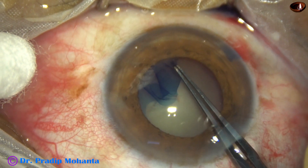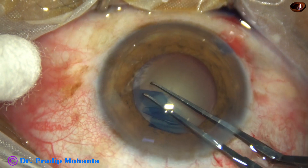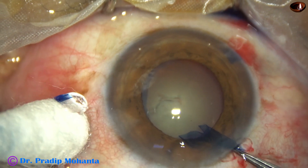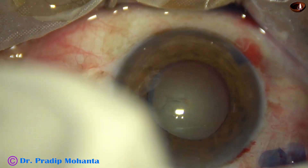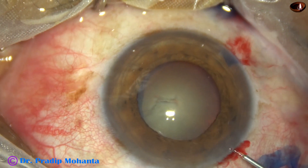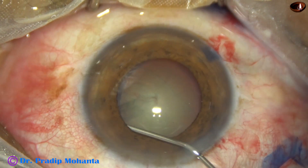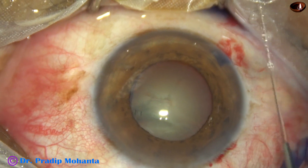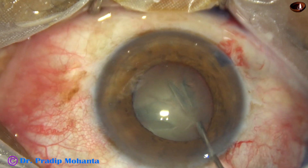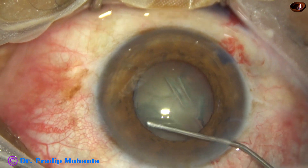This is a rhexis forceps — a utrata forceps. And now hydrodissection is to be done. I am going to try to avoid touching the iris as much as possible, because if I touch the iris, the pupil will start becoming smaller.